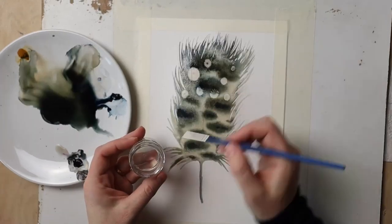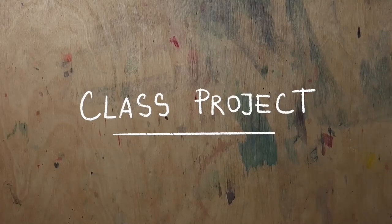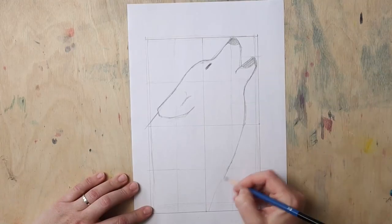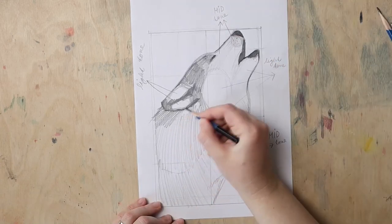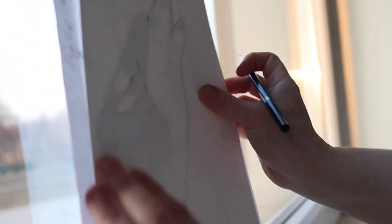This simple yet lovely watercolor painting of a feather will be the result of that lesson. And once you've accomplished all that, it is time to start working on our class project. First we'll create a sketch together using the grid method and my template, or if you prefer to skip to painting right away you can always download my sketch and trace it to your watercolor paper.